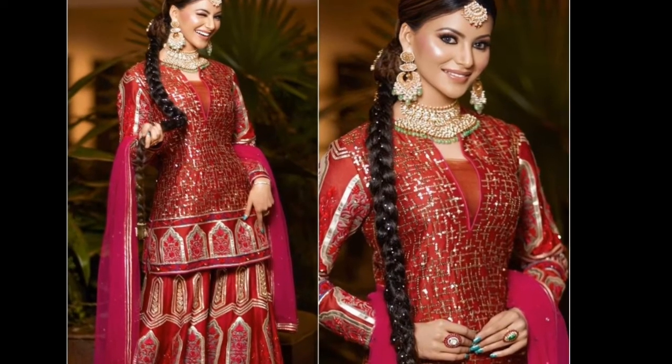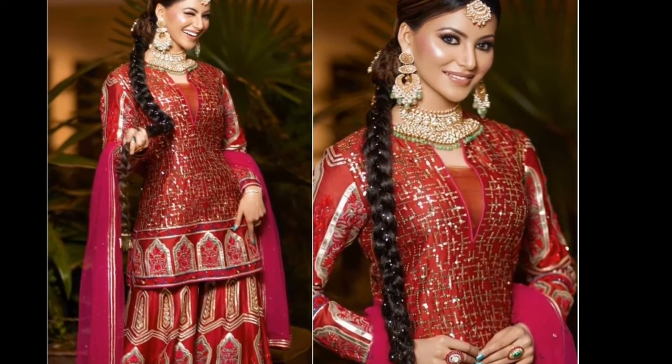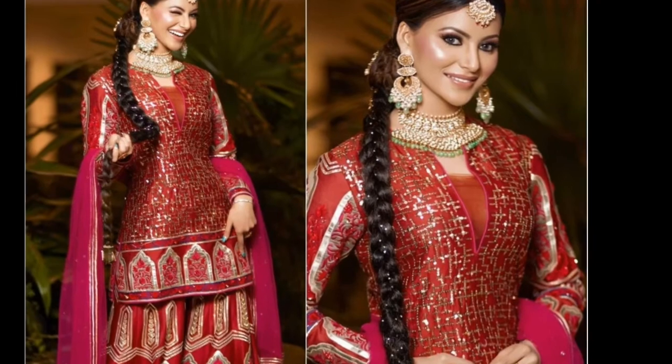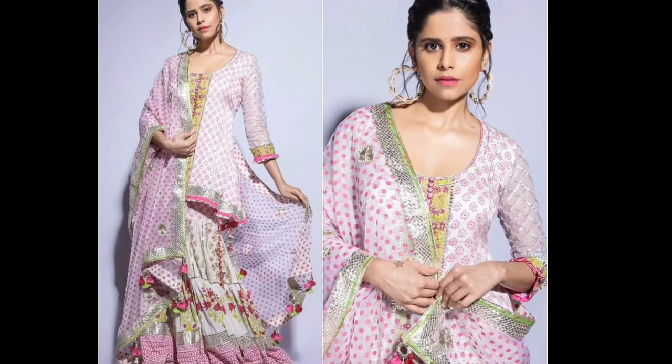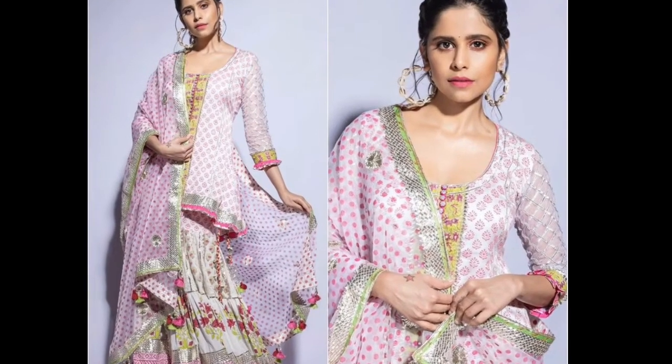Do not skip our video — watch from the beginning to the end. And if you are new, please subscribe to our channel and press the notification bell so that you get new fashion updates.